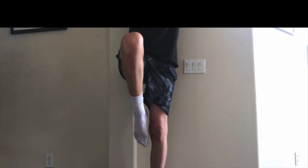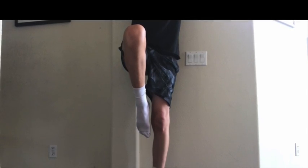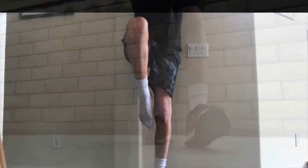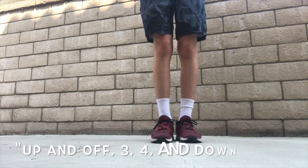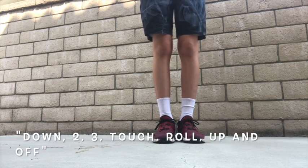Your foot should be at your knee at 4 and. At beat 4 your heel can be at your knee, but then you want to go a little bit higher for the 'and' because then you are going to start going back down. The beats of the exercise are: up and off, 3, 4, peak, down, 2, 3, touch, roll.